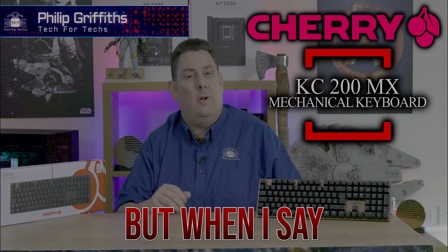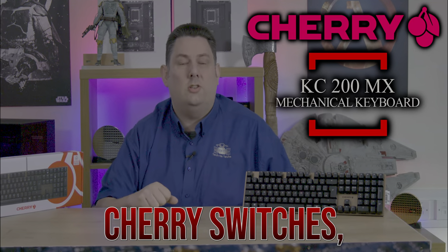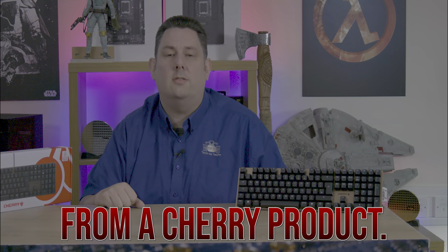Today we're going to be looking at this Cherry keyboard. It's mechanical, but when I say mechanical it is actually quite quiet. It's got Cherry switches as you'd expect from a Cherry product, and also it's got a pretty decent price.